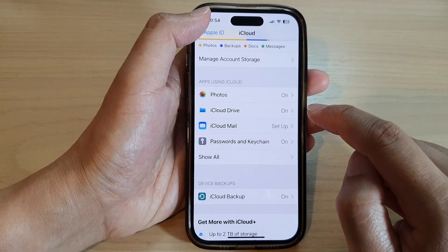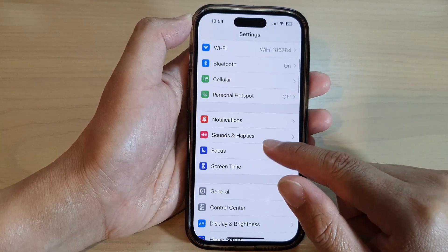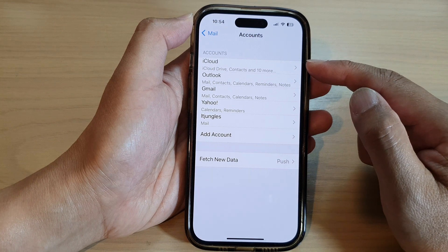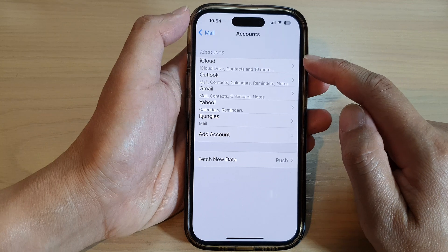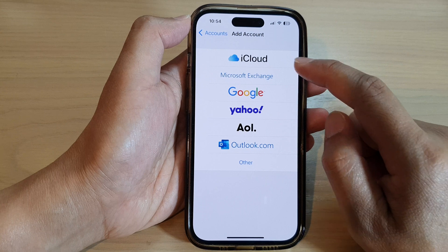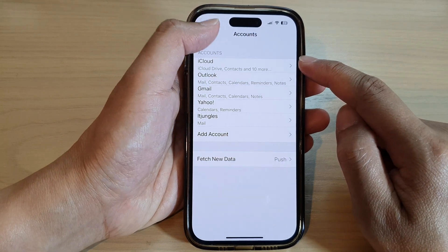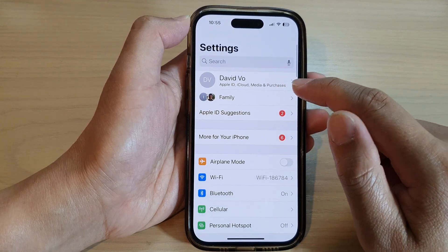If you haven't signed into your mail account, go down to Mail in Settings. You can see under Accounts, I don't have any account signed into iCloud Mail. So you can tap on Add Account and then sign into your iCloud. Once you have signed into your iCloud mail account, you can then turn on mail syncing.